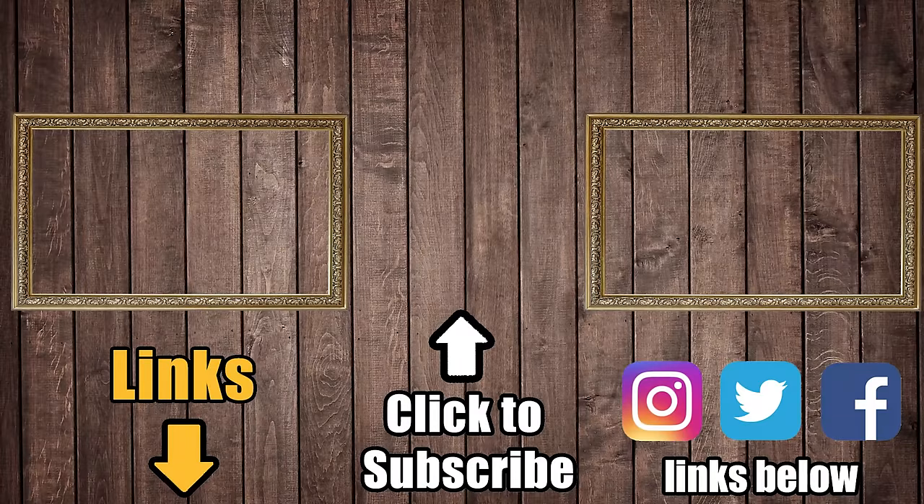Links in the description, and be sure to subscribe to Vacuum Wars to keep up with all the latest vacuum cleaners, robot vacuums, and more. Thanks for watching.